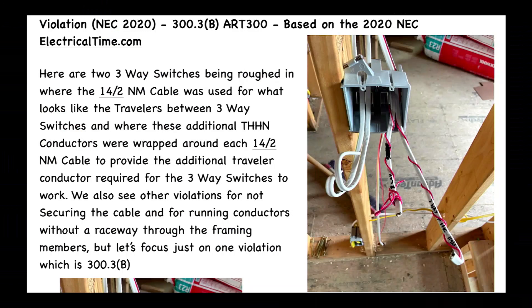Okay, here we go. This is a picture of a violation. Here are two three-way switches being roughed in where the 14-2 NM cable was used for what looks like the travelers between three-way switches,